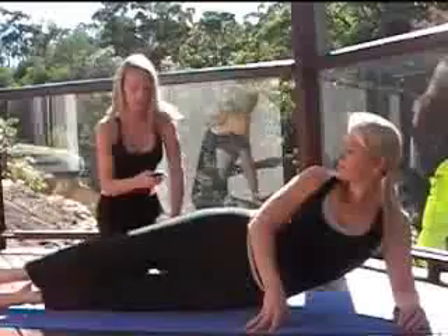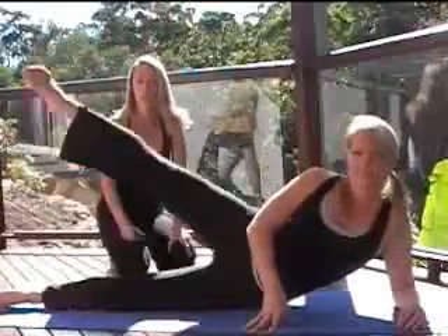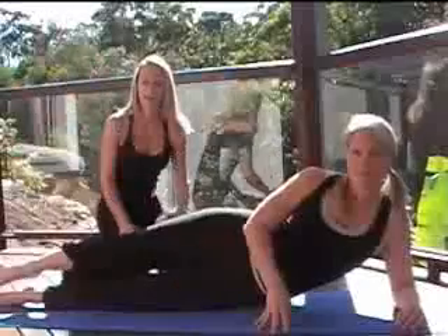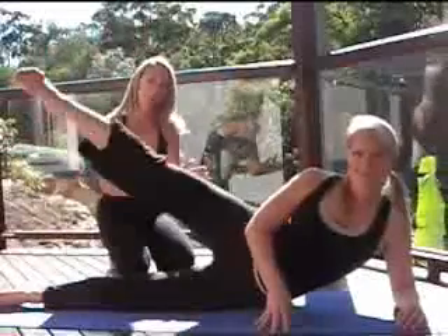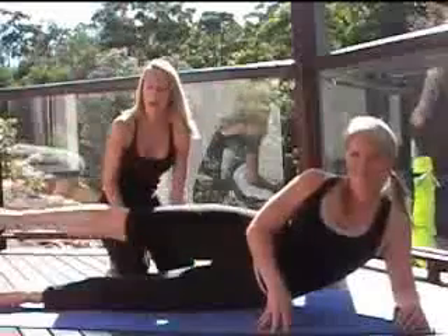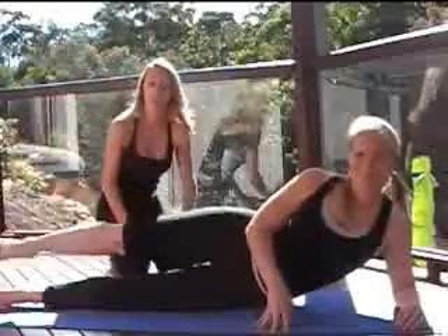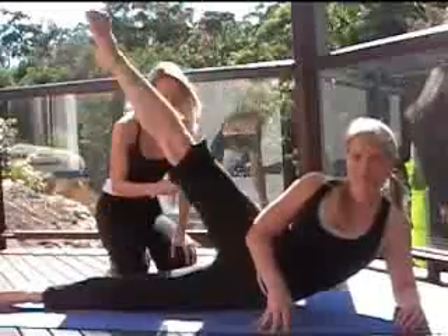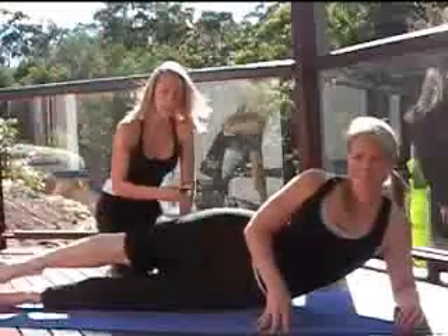The first one is a leg lift. As you can see, Sharae is just lifting her leg up and down. Just keep all the weight forward on your hips so you don't tend to rock backwards, and keep your toes pointing. So, just up and down.